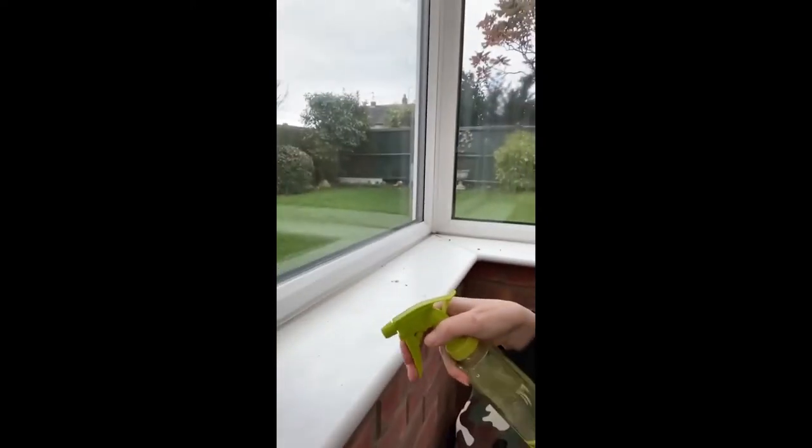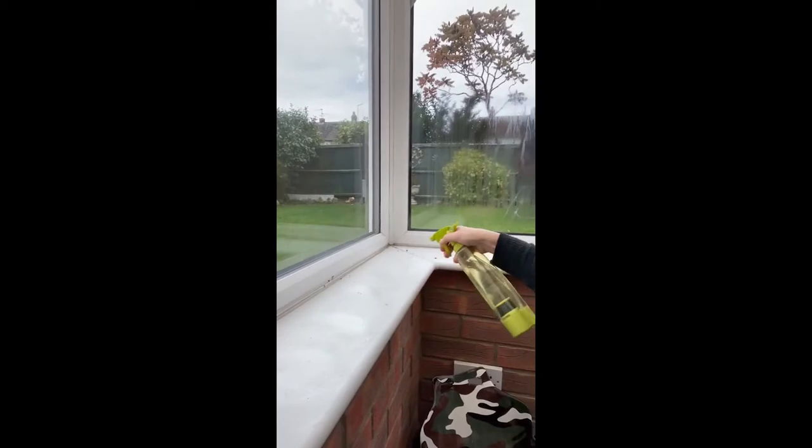I don't know if you can see along the surfaces there, how disgustingly dirty they are — but it's not a problem because I have my S-water that I've made in my e-activator. Using just water and salt, it will clean, it will sanitise, and it will deodorise.